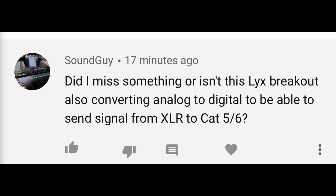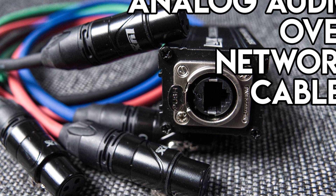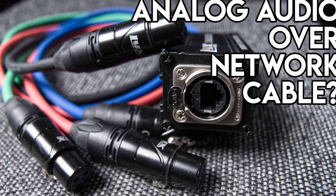Someone asks: 'Did I miss something, or isn't this Licks breakout also converting analog to digital to be able to send signal from XLR to Cat5/6?' Yes indeed you did miss something. Look at the thumbnail — the thing that you clicked on to start the video. It literally says 'Analog Audio Over Network Cable.' I asked that question because I figured you might be able to figure out all by yourself that this was indeed analog audio over network cable. I'm sorry I made it too subtle — plain black and white block lettering just somehow got by you.